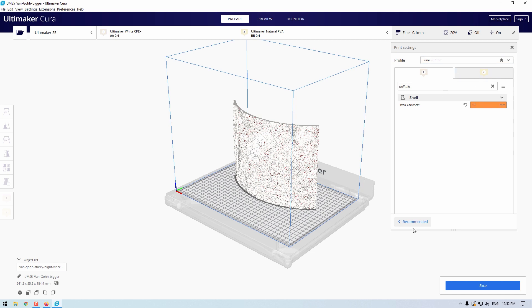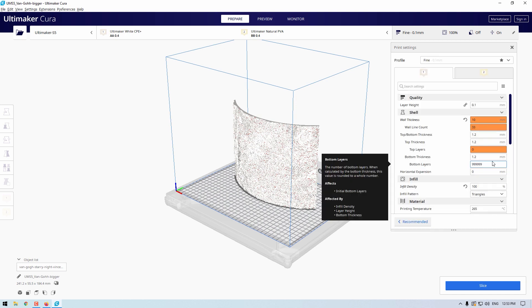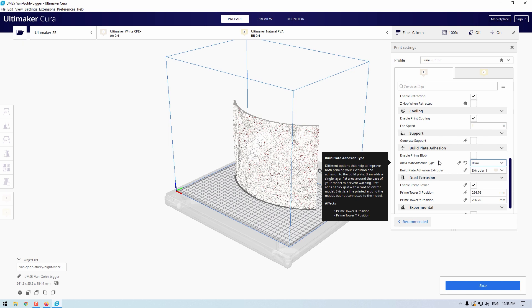Finally, let's have a quick look at infill — we're going to max this out to 100%. This is like a double measure, which you should not really need to do because the wall thickness is set correctly, but it is done to ensure the insides of the lithophane will have the same density throughout. Scrolling down to the build plate adhesion type, we're going to keep this as a brim.